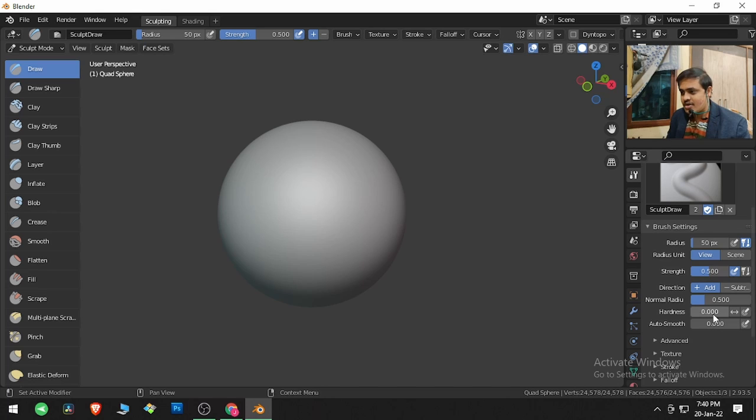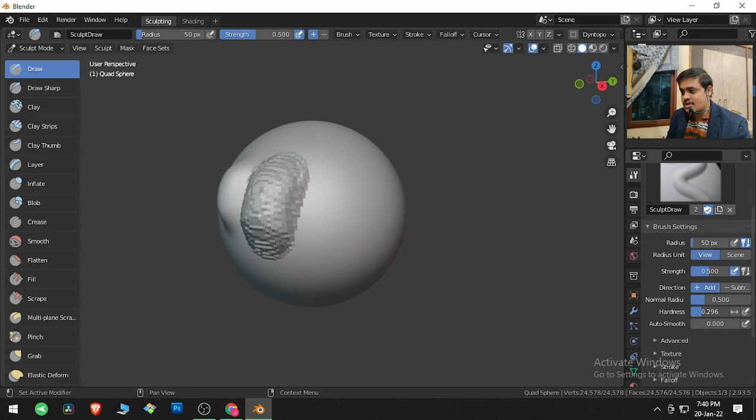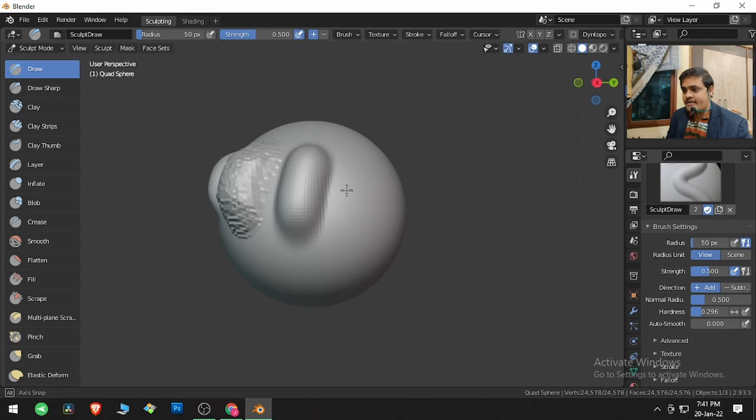We have Hardness. If I click and drag, this is without any hardness. If I increase the hardness, the brush becomes very harsh. If I bring the hardness down a little bit — this is with 0.2 hardness.